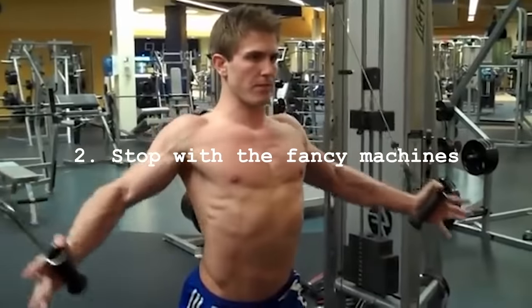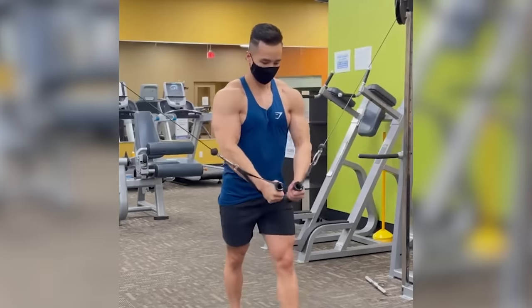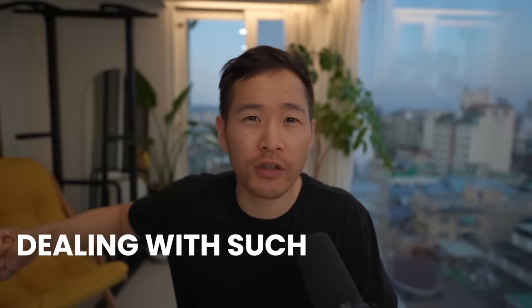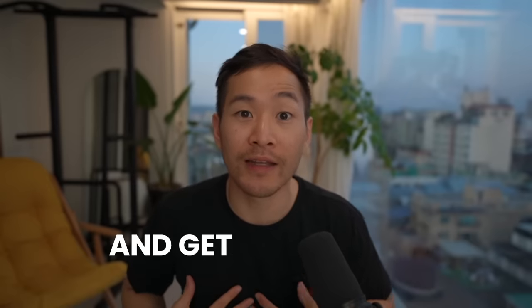Second point: stop doing cable flies and dumbbell flies. Flies are probably one of the worst exercises that became so popular. Cable flies are still very common, and yes, they're good for pumping blood into your muscle, but they're not the most effective way to pack on muscle efficiently because you're dealing with such light weight. The primary function of the chest is to push — you can push extremely heavy weight — but closing your arms is never going to be that strong, so the muscle doesn't need to adapt and get bigger.